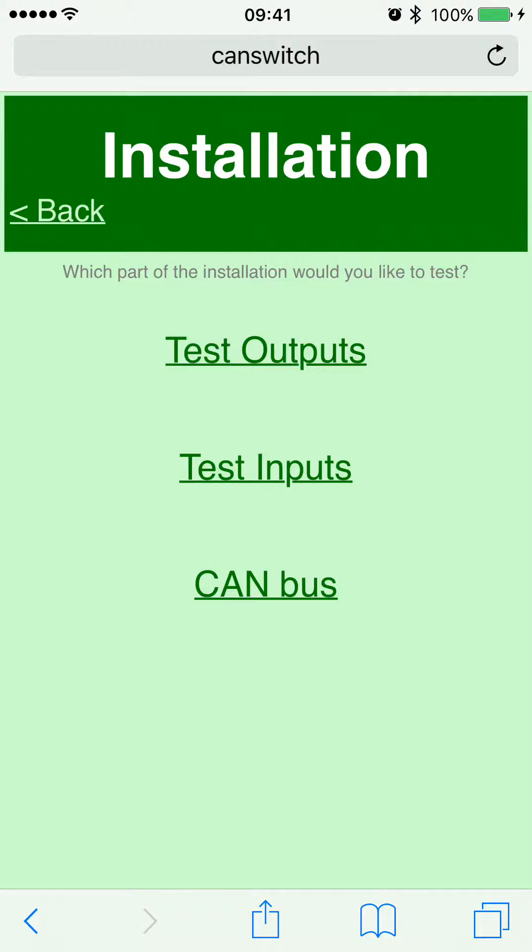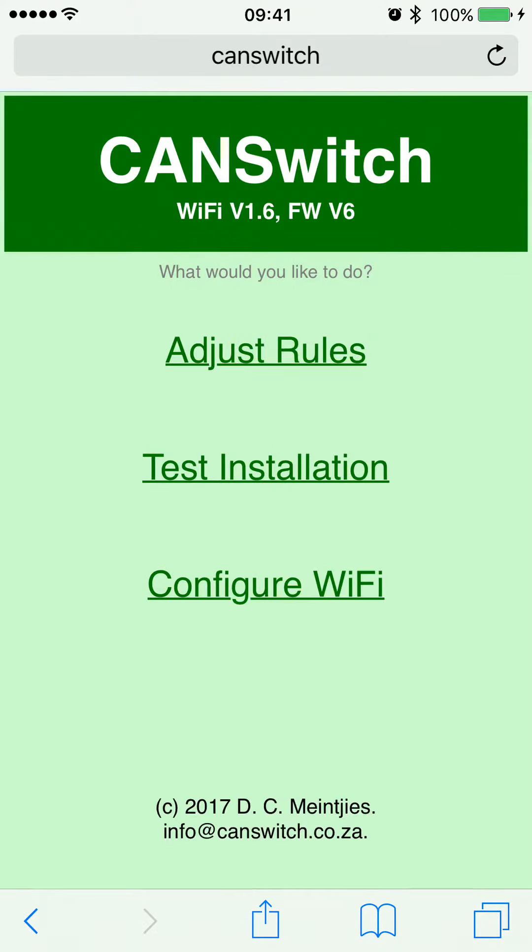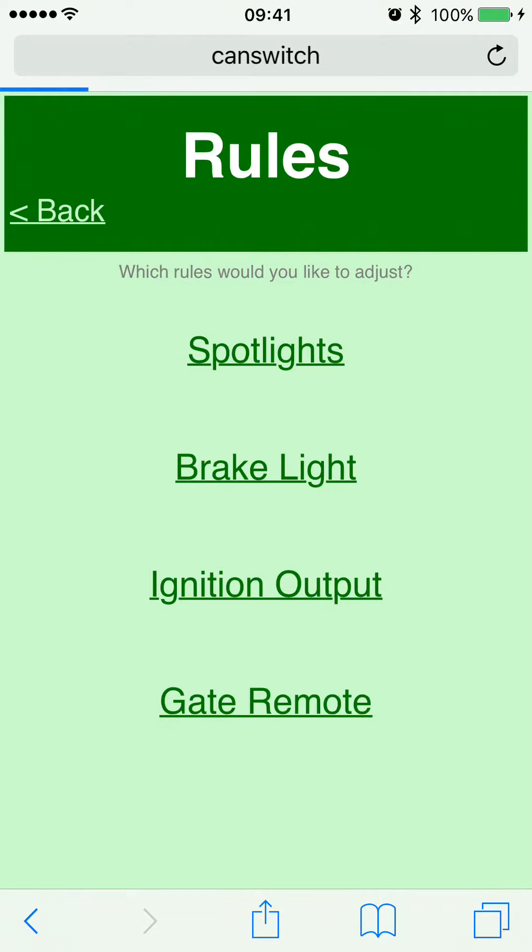Once you've done the installation on your bike, you can test all the outputs. You can select to test the outputs, the inputs, or the CAN bus. Testing the outputs shows one line for each output in the color representing that output's wire — the left spotlight is brown, the right one is orange, etc. Tap on an individual item and that output turns on, so your left spotlight should come on, then the right, then the brake light, then the ignition output.